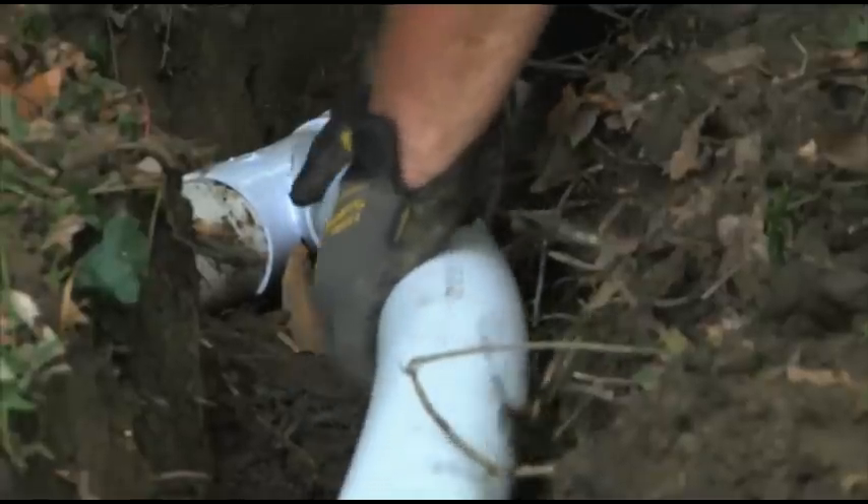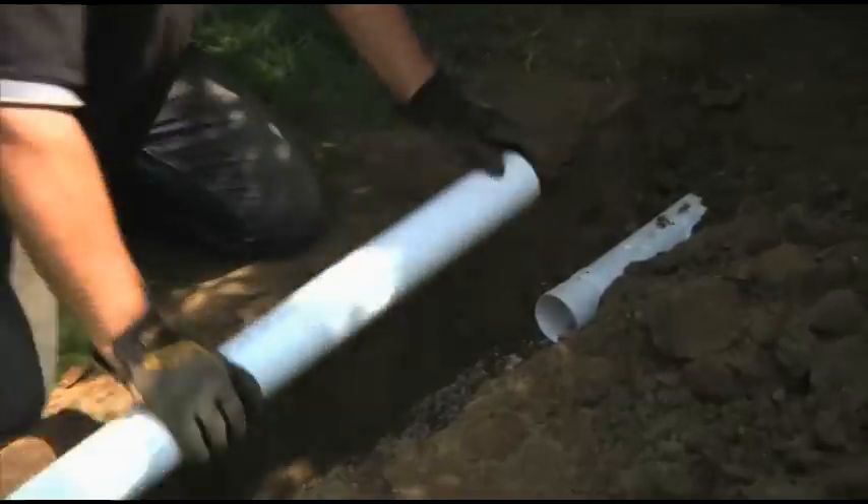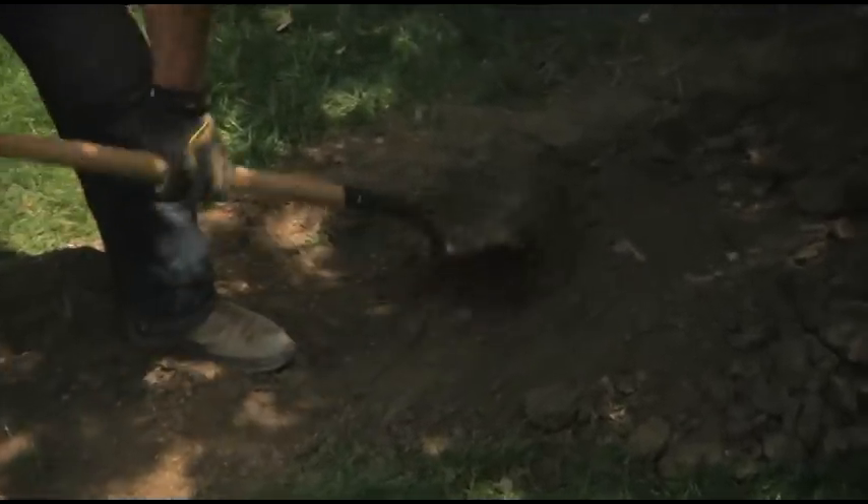Make any necessary fitting or coupler connections to reach the designated outlet point. Lay the pipe into the trench. When it's in place, backfill and compact as necessary.